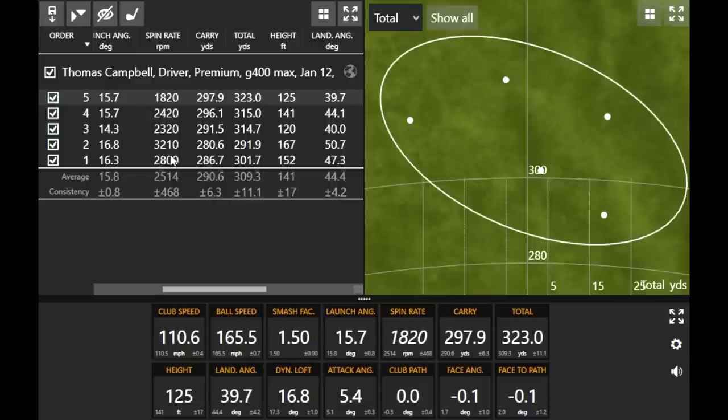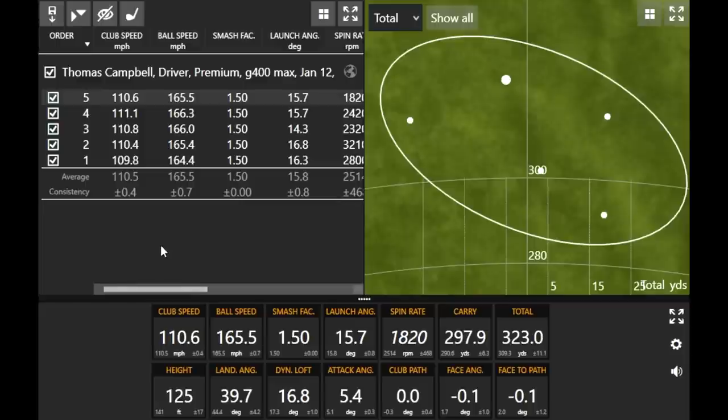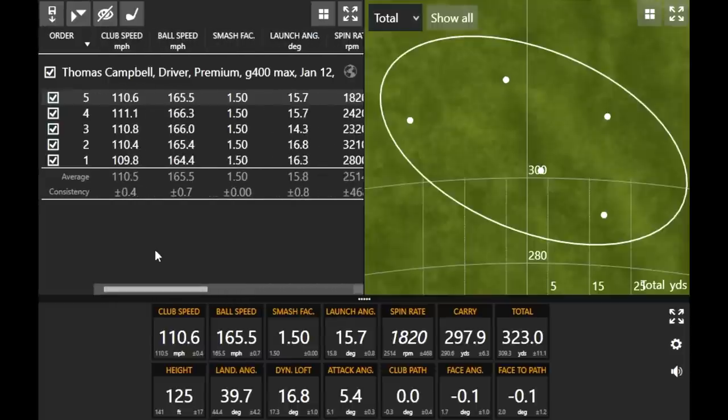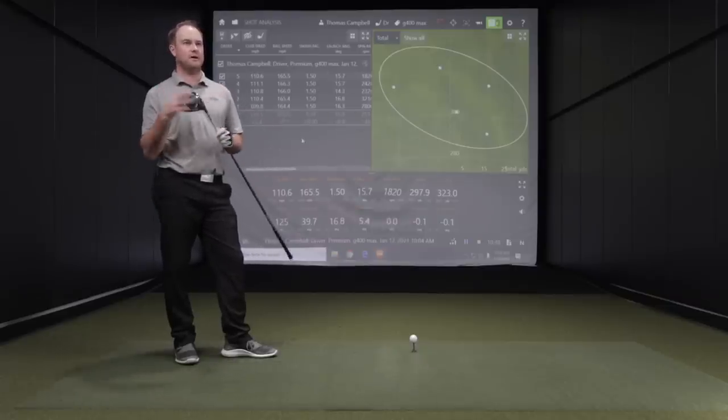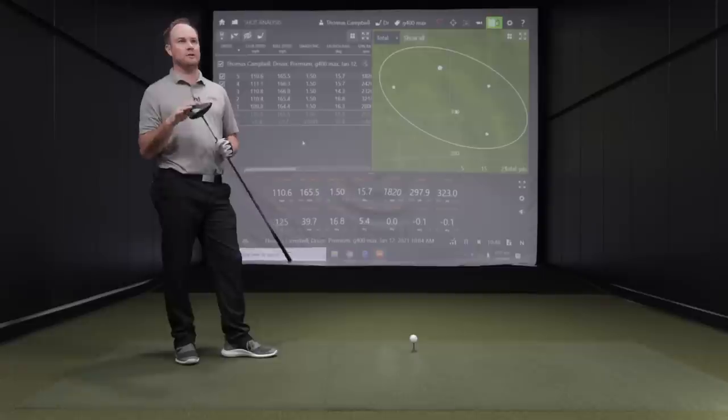Some players need that because it helps with forgiveness — helps it go a little bit straighter. But because everything's kind of pushed back, it's probably going to be the highest spinning model of the three drivers. That's what the G400 Max is geared for: somebody that spins the ball lower, launches it really low, and wants more height. You had an average height of 141 feet and your lowest shots were 120. For me to play this particular model, I'd have to reduce the loft — maybe a heavier golf shaft — to bring that down a little bit. Now we can progress to the G410 Plus and see how things change.